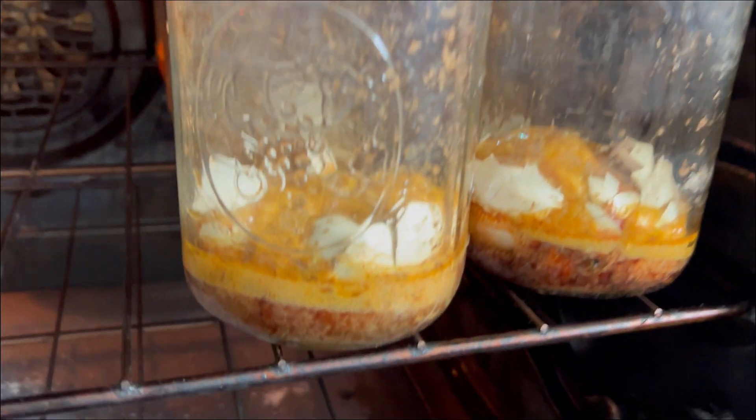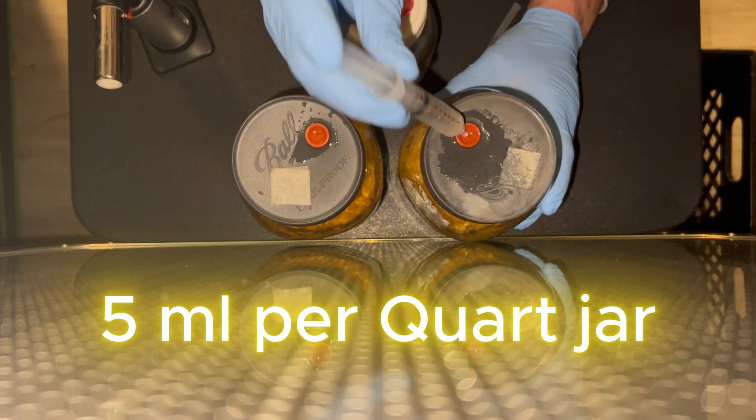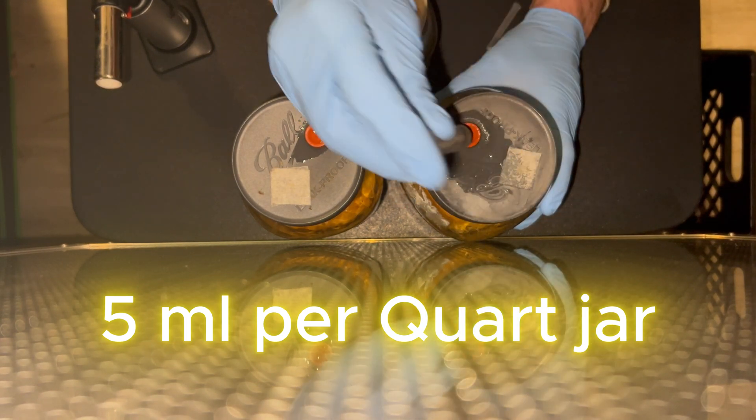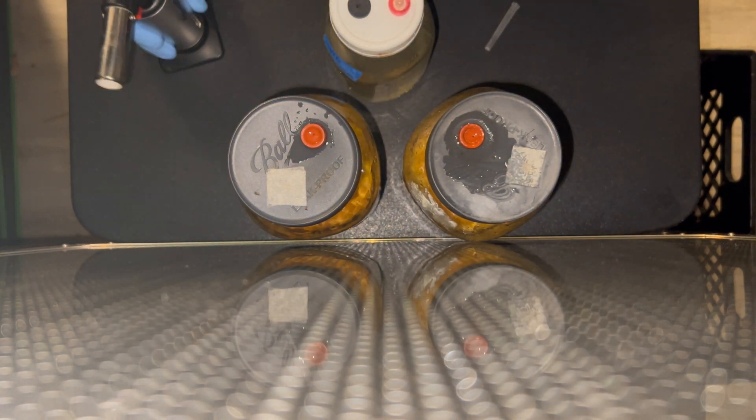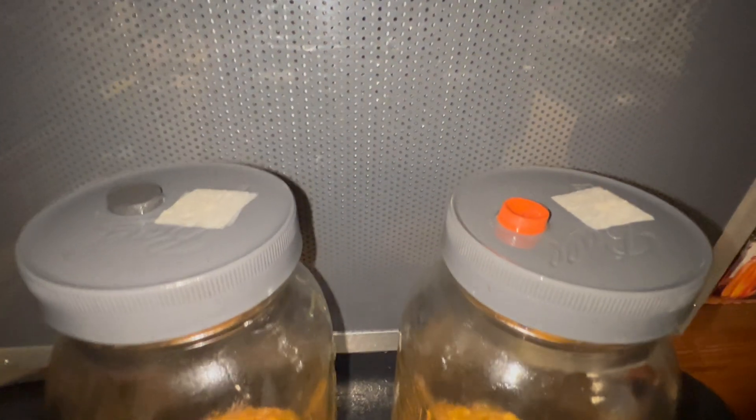After those three hours in the oven, you take out the jars and let them cool. Once those jars are cool, you can inoculate each jar with about two to five milliliters of cordyceps militaris liquid culture. You don't actually need a flow hood to inoculate, but I would recommend using a still air box if you don't have one — and if you don't have a still air box, you can make your own for very cheap. You can also just do it in the open air, because the likelihood of contamination is very low since you're only injecting a sealed jar with the liquid culture.